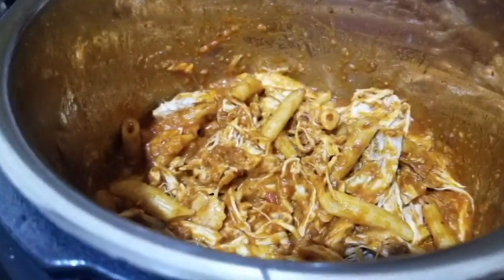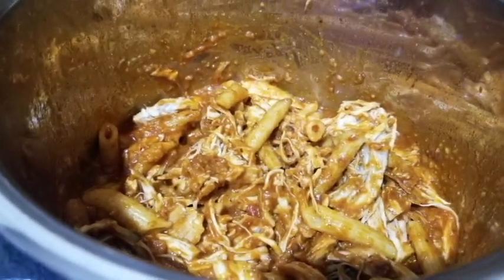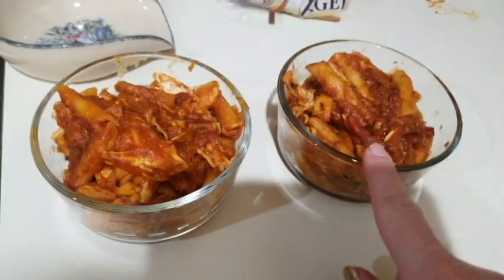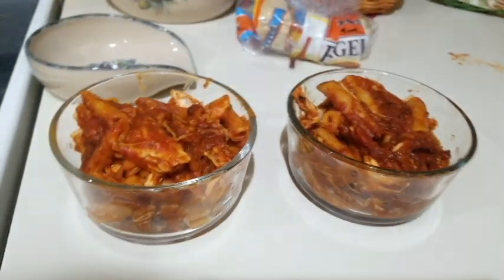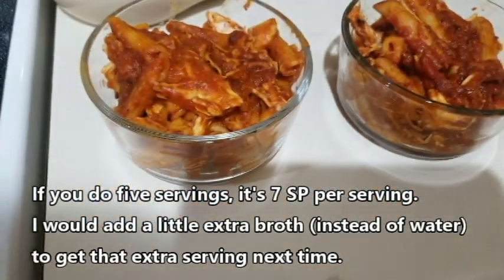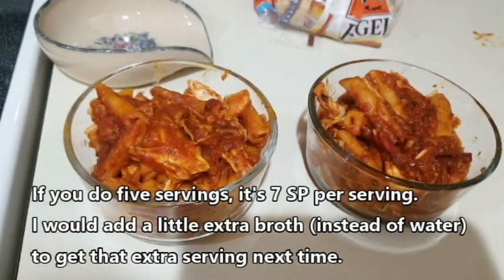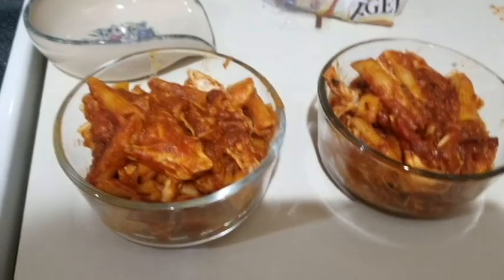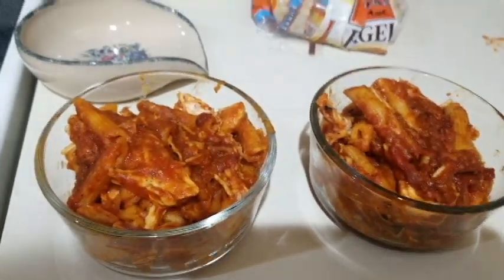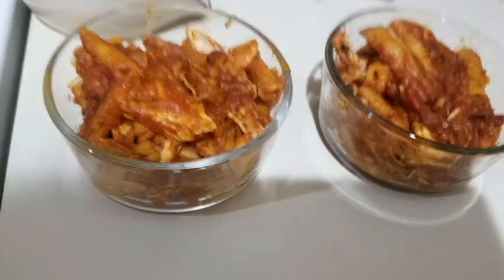All right, there it is. I'm going to plate it up here and I'll tell you how many servings we got. We should get five servings out of this. We only got four servings, so this is nine smart points per bowl. That's not too bad. This is really good and there's a lot of chicken in there. You could probably divvy it out into five servings and have it at seven points, which is probably what I'll try to do next time. These are the two-cup serving size bowls from Pyrex and they are a perfect size for a lunch or dinner.